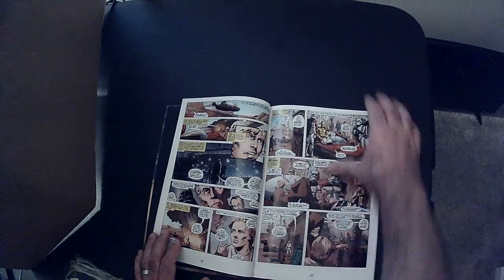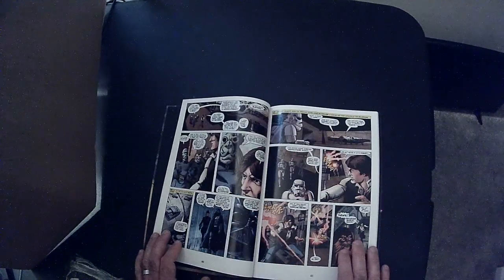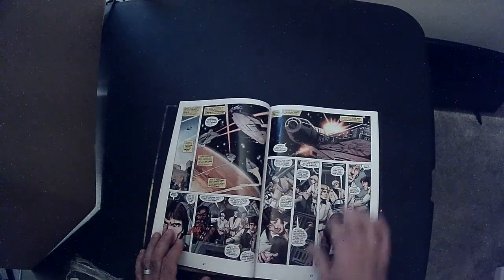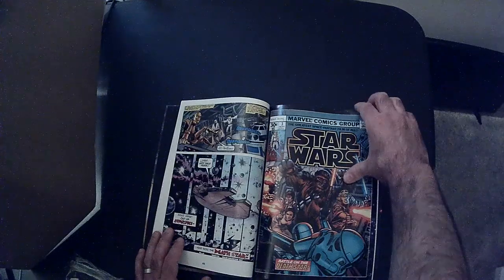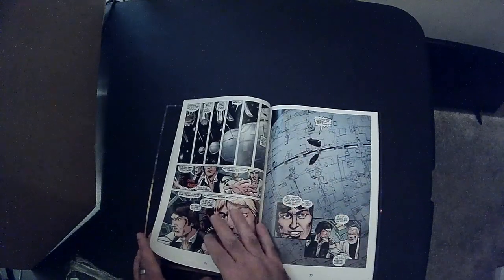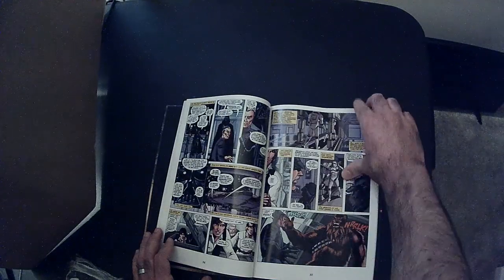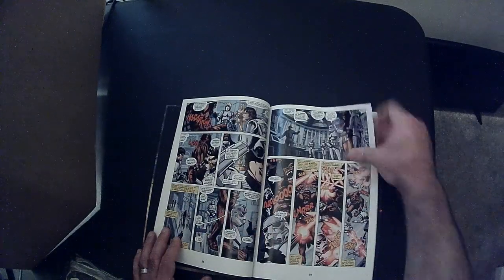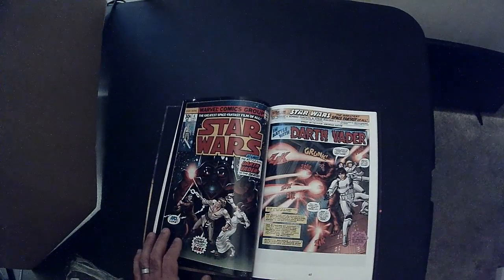There's a lot of dialogue. It's making all that dialogue kind of make the panels on the small side for a lot of it. I do like that it has the cover — I like that a lot. Not sure what's going on with Chewbacca here, questionable design. And here's the battle with Darth Vader.